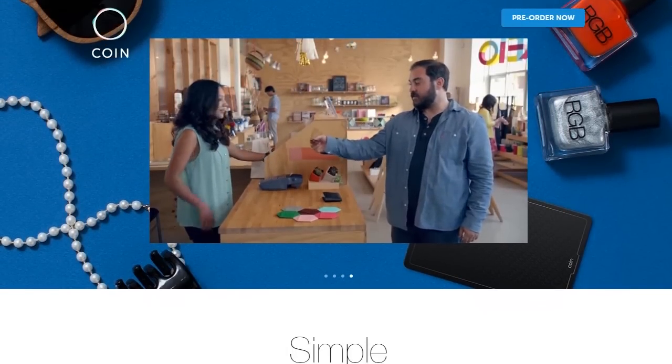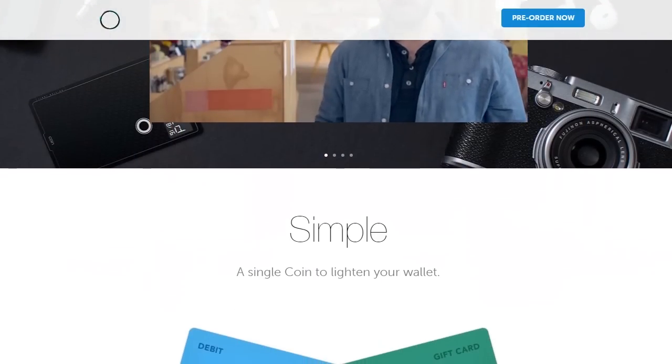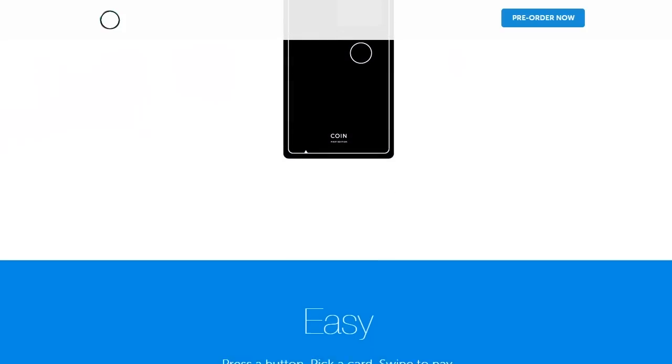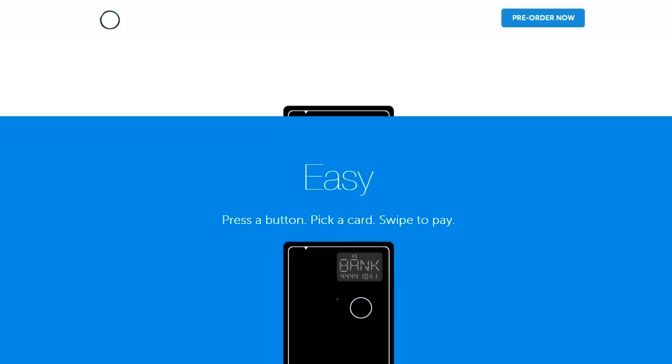We're going to unbox it. Some of you might have heard about this about a year, year and a half ago when it was announced. What COIN is, it is a single credit card that you can use with your phone to load all of your credit cards onto it and only have to carry one card in your wallet for the rest of your life. At least that's what it was advertised for.